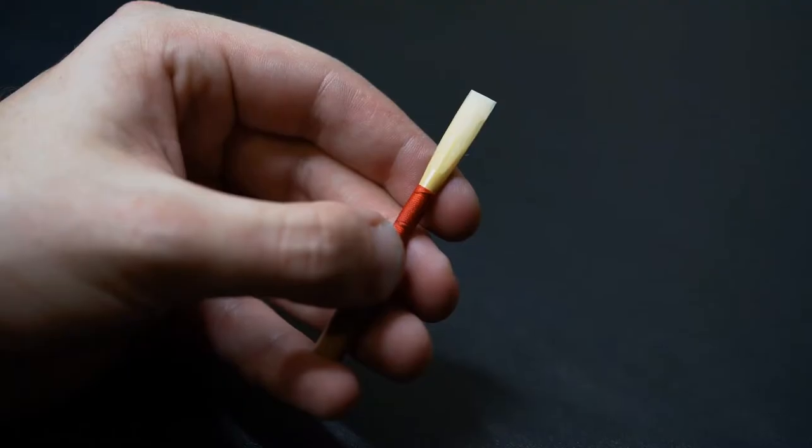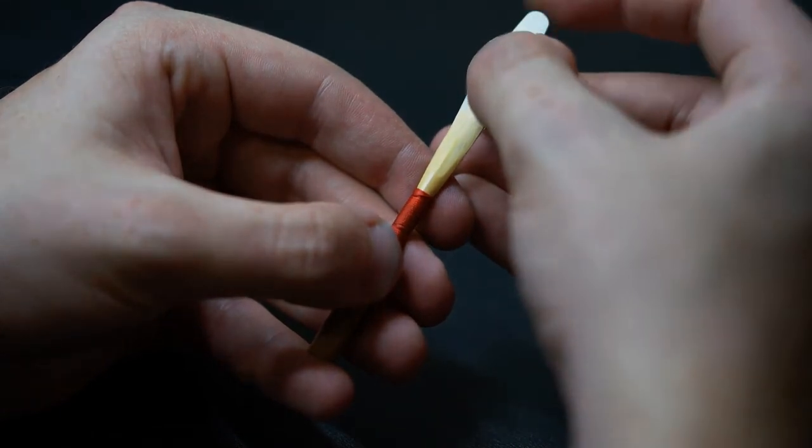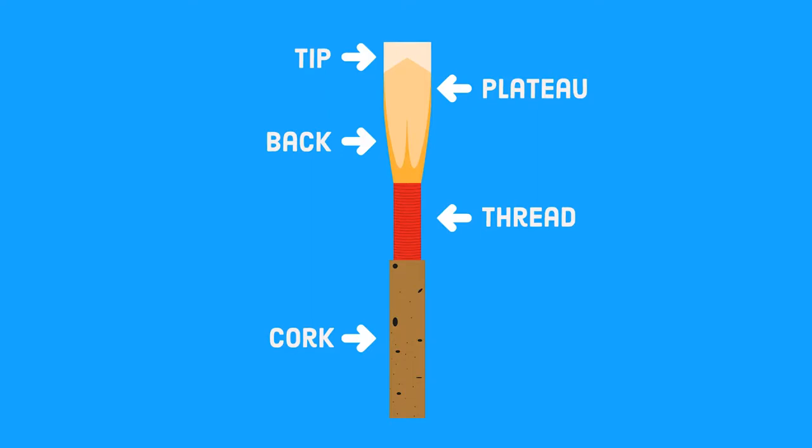The other tool necessary for scraping is a plaque — a thin piece of metal that is inserted between the two blades of the reed. This allows each blade to be scraped individually and gives the reed maker more control over what section is being scraped. It is important to understand the structure of the reed prior to scraping. Oboe reeds are made up of three main sections: the tip, the plateau, and the back.